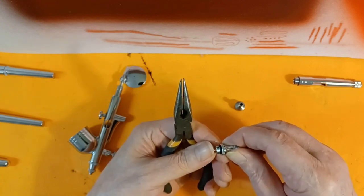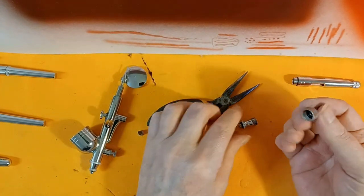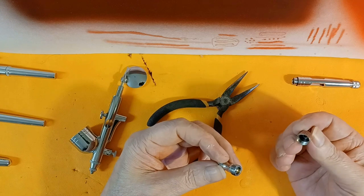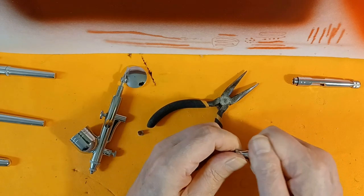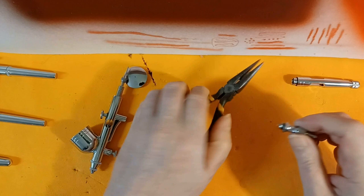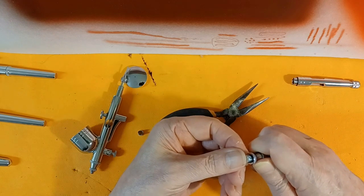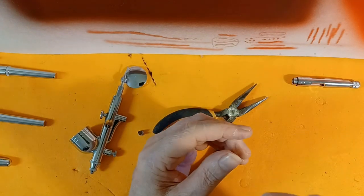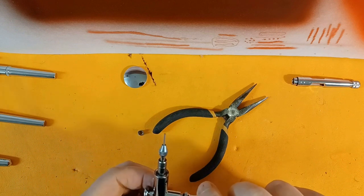Now we can see it's moving freely, so that tells me something inside was binding, which it shouldn't be. I wonder if maybe the gasket rolled over in there. It seems to be behaving now, there are no leaks, so we can put it back together.